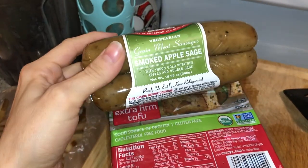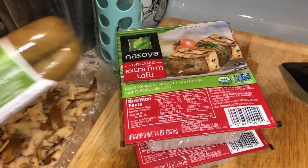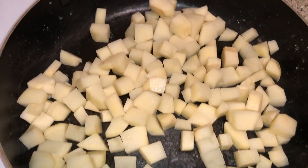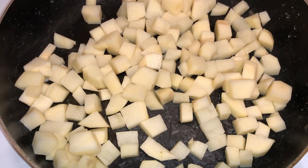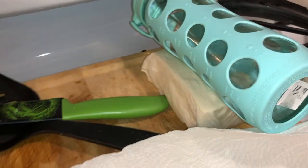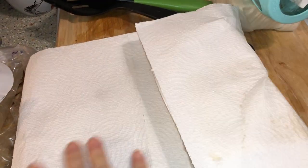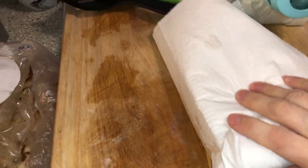I'm making tofu scramble for breakfast with this Field Roast apple sage sausage, two things of extra firm tofu, and some diced potatoes. I usually use onions but I'm all out, so we're just going to do potatoes by themselves with the other stuff and seasonings of course. While these are cooking on medium-low heat, I'm pressing my tofu with a water bottle and I'm going to find something to press this one with — probably some cans — just to get the excess water out of it.